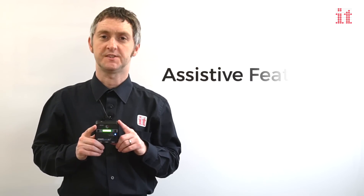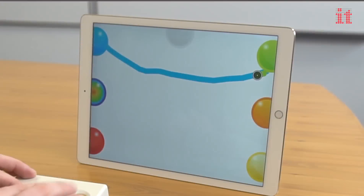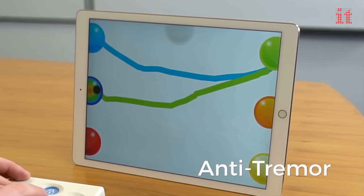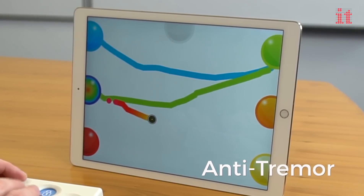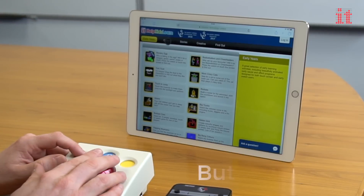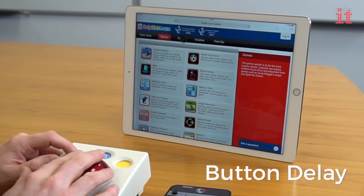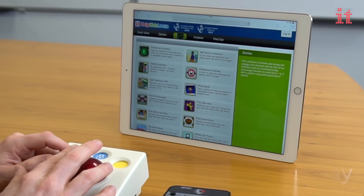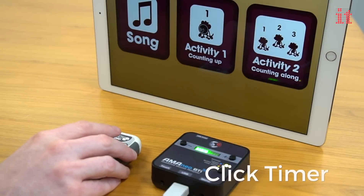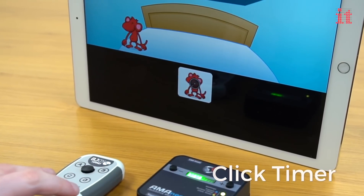Users with a physical disability can also benefit from several additional features. An anti-tremor function electronically filters the shaking of the hand or head so that the on-screen touch pointer moves smoothly. By enabling the button delay feature, mouse clicks will only activate after a set amount of time has passed. The click timer function activates the left click automatically if the mouse remains at the same point for a set amount of time.